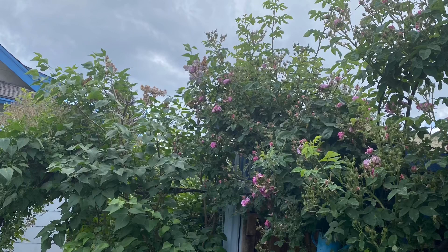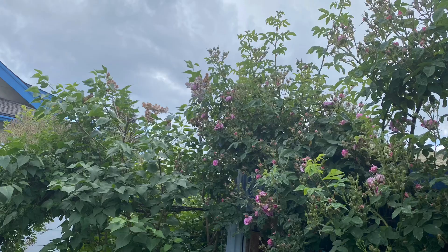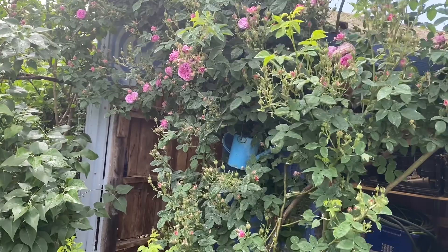Good morning, this is Angela with Park Rose Permaculture. This video is part two of a series on dealing with a couple of issues with a very special climbing rose in my garden. If you haven't seen the first part, you can check it out here — follow the link.